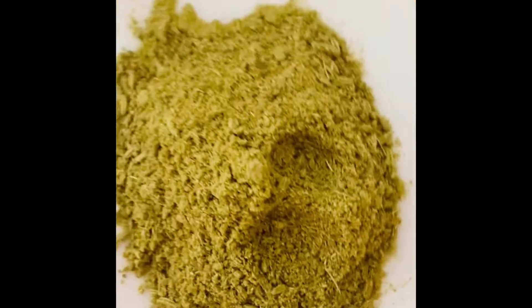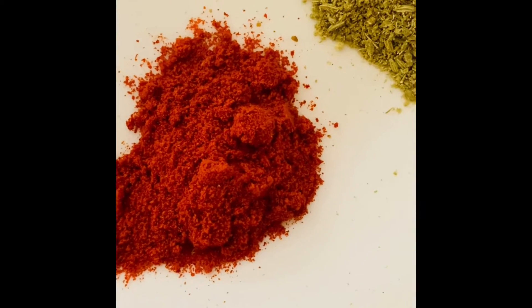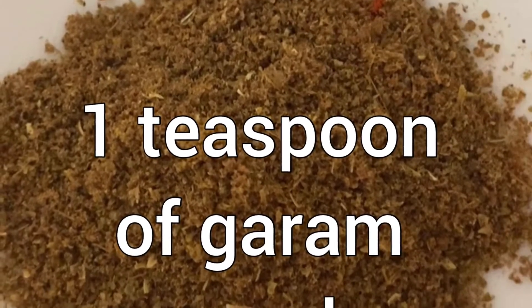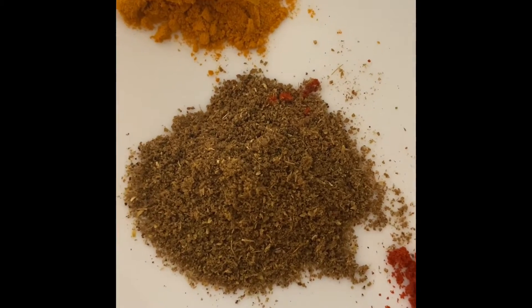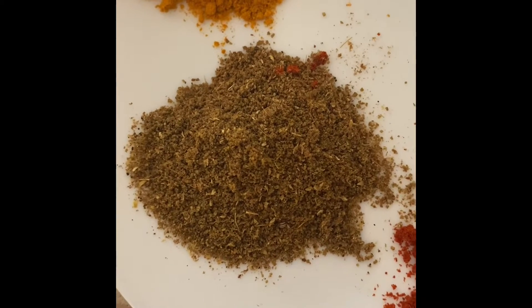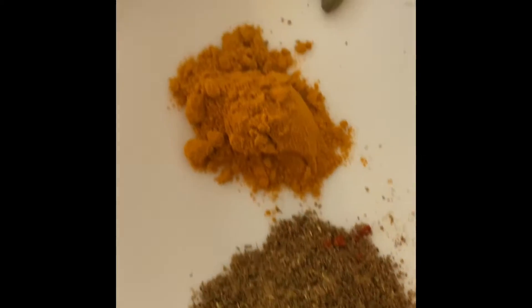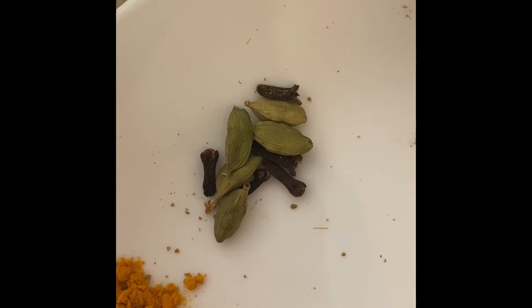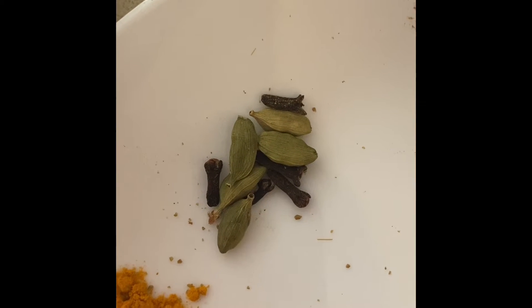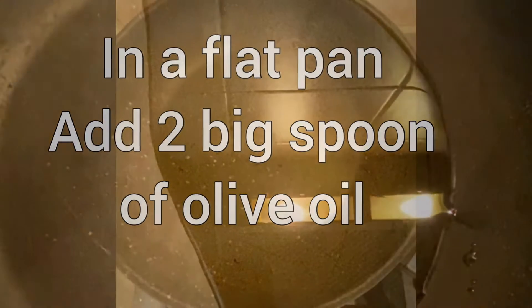We will need one teaspoon of red chilli powder — that's optional; if you don't want red chilli, that's alright. We will also need one teaspoon of garam masala. I have the homemade recipe on my channel — I'll put the link below in the description. We will need one teaspoon of turmeric powder, three to five cloves, and three to five cardamom. We will also need one teaspoon of olive oil.